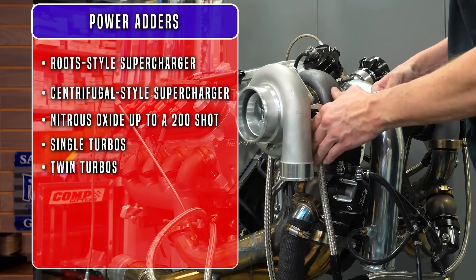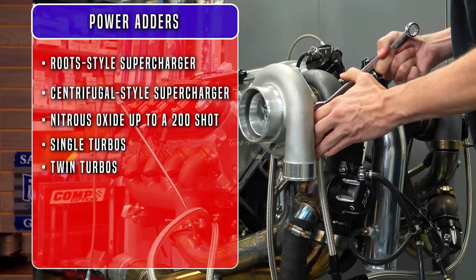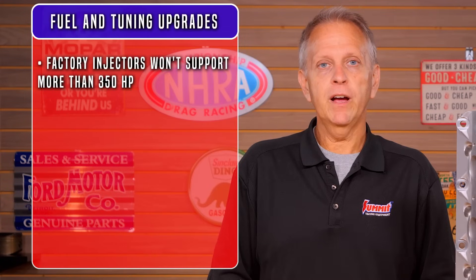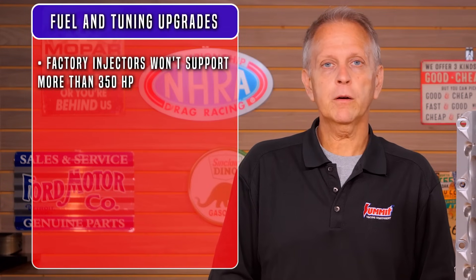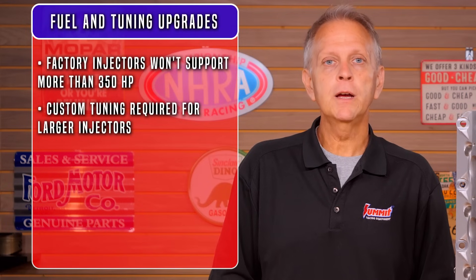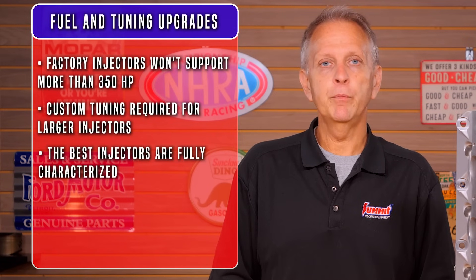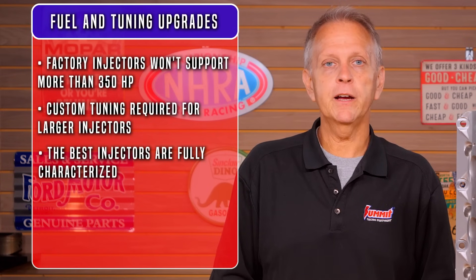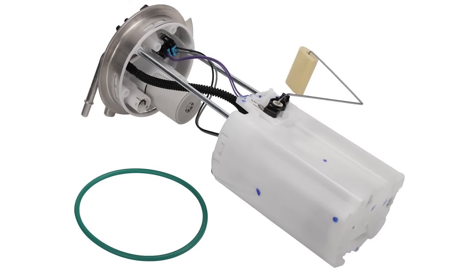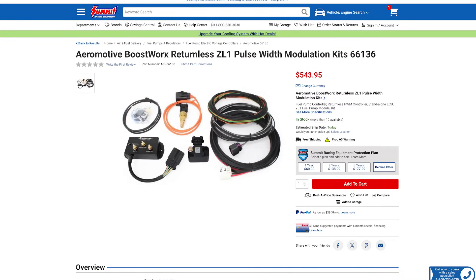Fuel system upgrades and tuning can also unlock more power from your LQ4 or LQ9, especially when going beyond the simple bolt-ons. The factory injectors are only rated at 25 pounds and won't support much more than 350 horsepower. If you plan on upgrading to larger fuel injectors to meet the fuel demands of increased horsepower, custom tuning will be required to properly adjust the fuel and ignition timing. Keep in mind the best injectors are fully characterized, which helps your tuner maximize idle quality. The factory pump is good to about 430 horsepower. Drop-in fuel pump modules and external pumps are popular. Other options include increased pump pressure via electronic voltage controllers and hot wire kits.